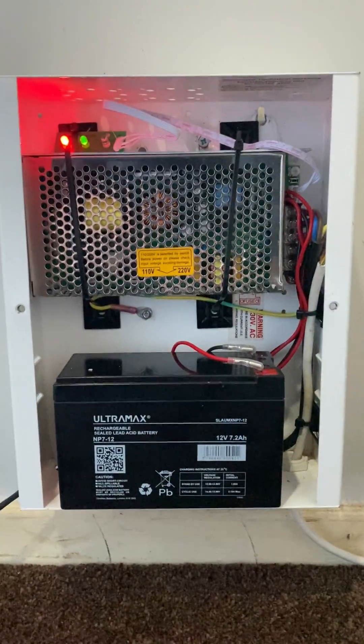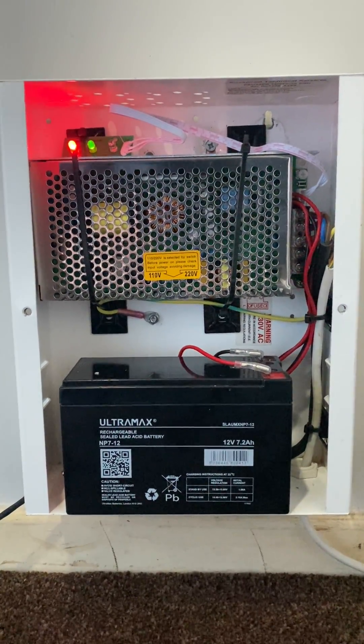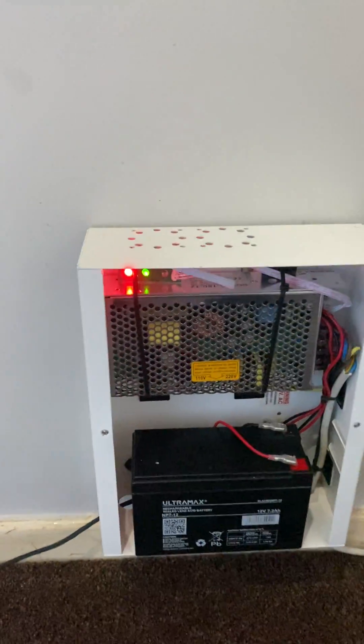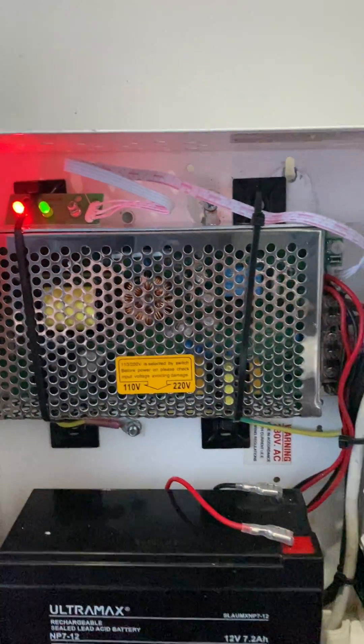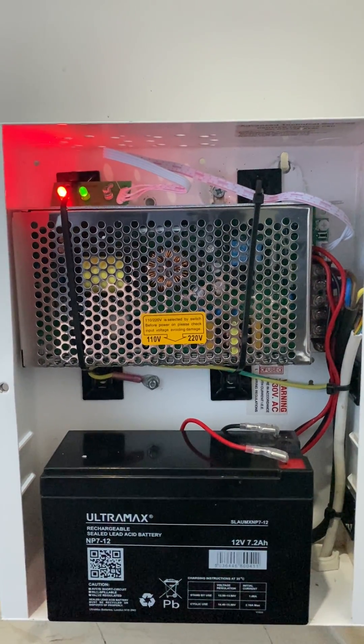So, nice little addition. I think it's better than having a car battery installed because it's a lot smaller, more slimline, and when the lid goes on and the unit gets put back in place, it's hardly noticeable. I'll put some links in the description to the parts that have been used.